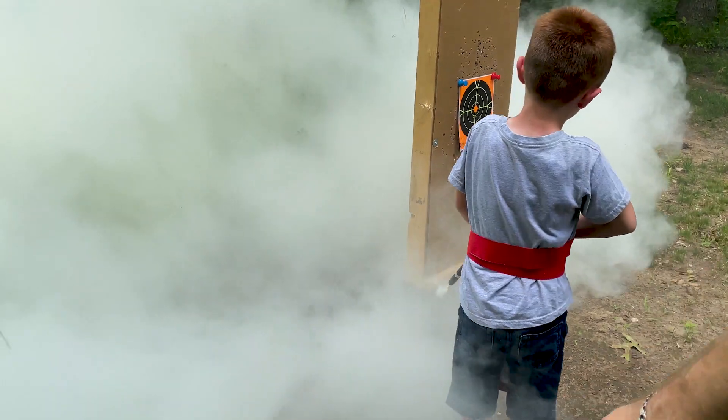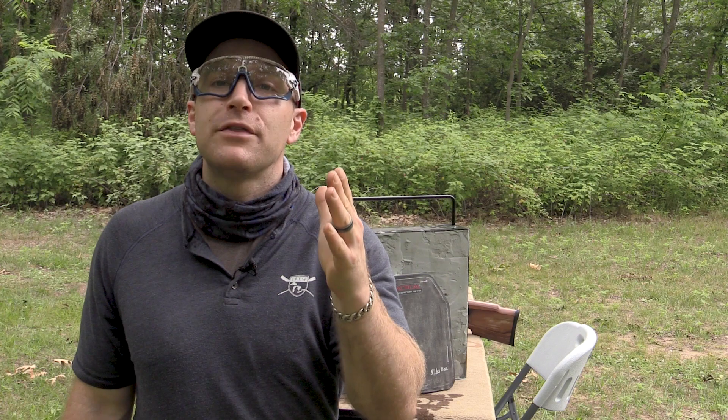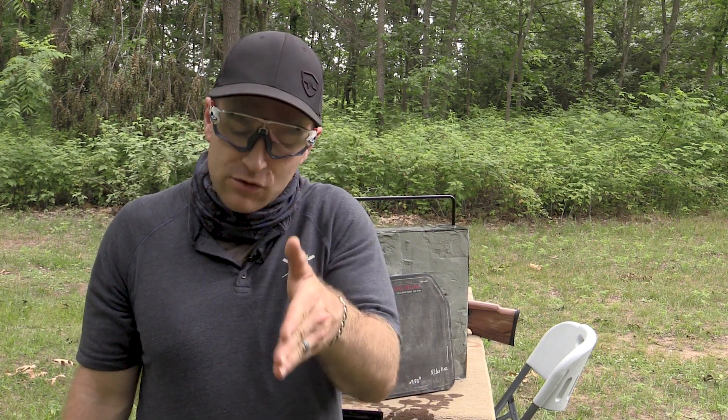Hey everyone, welcome back to the range. My name is Matt. Before we get into today's video, what is your most hated piece of cardio equipment at the gym? Mine has got to be the Rogue Echo Bike. I hate that thing. No matter how hard I push, that thing just kills me every time, and you're just watching those calories and they're just not going up.